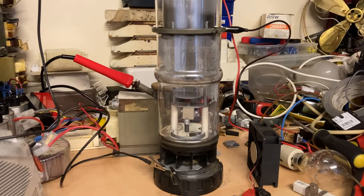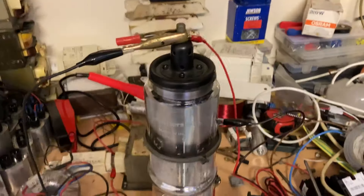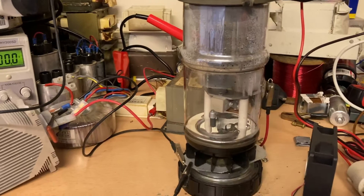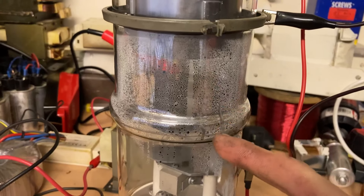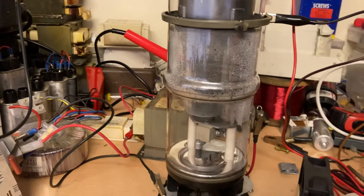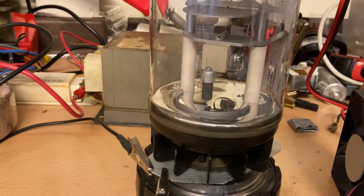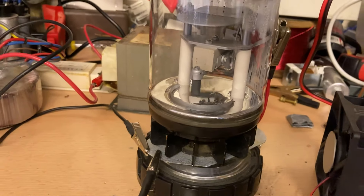This is a mercury arc rectifier known as an excitron. These things are extremely rare these days and very expensive, especially in this good of condition. This is just some mercury condensed on the side because it's been running for a while. There's a big pool of mercury in there — almost about a kilo, roughly 660 to 680 grams of mercury.